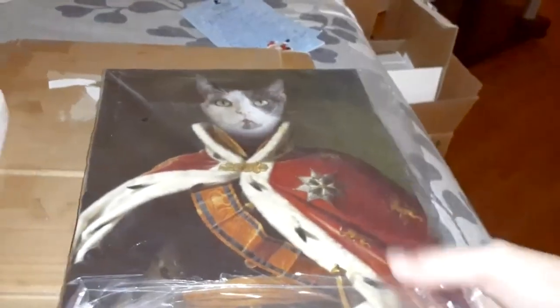Oh my goodness. I absolutely love this. It has this where you can set it up, but I'm going to find a way to hang it. I love this. Look at that.